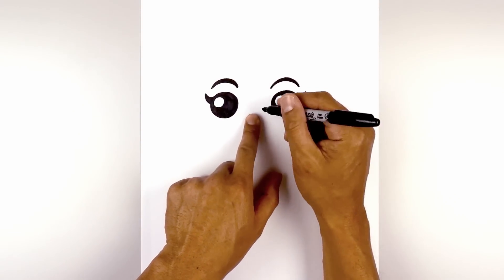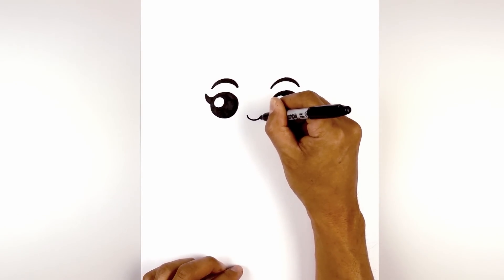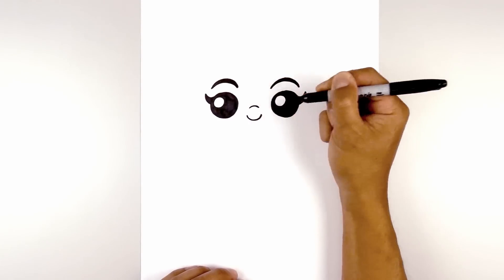In between the eyes in the center, we're going to draw on the nose. We start with the bottom edge — the curve coming down and then up. Now we're going to move up towards the top of the nose and draw a curve in the opposite direction, the bridge of the nose.